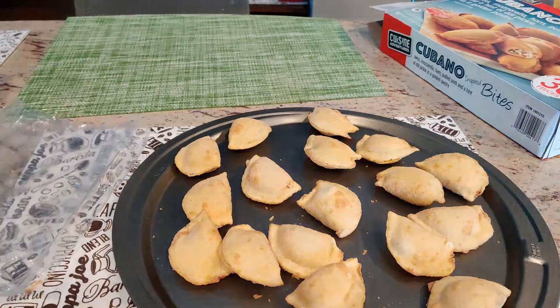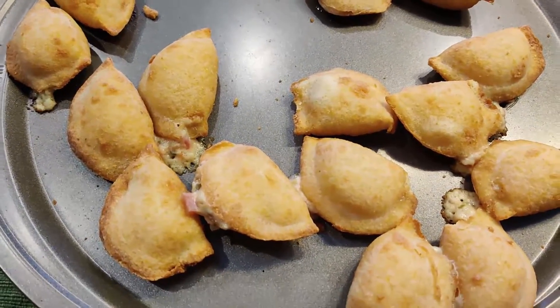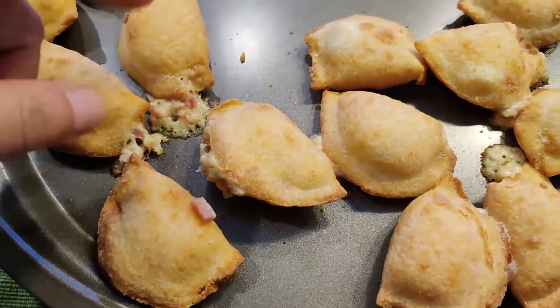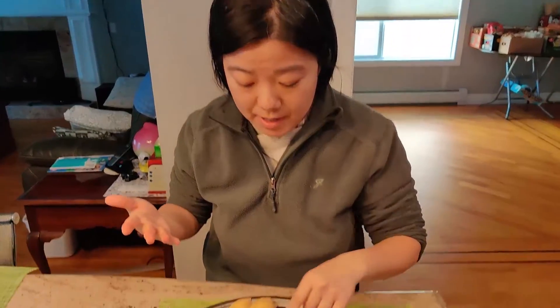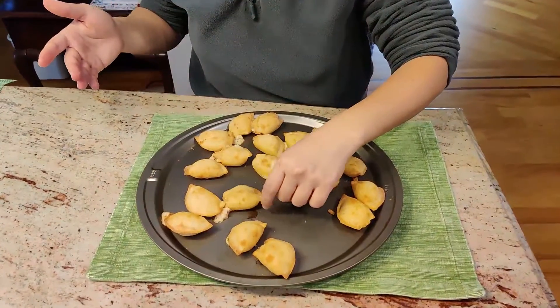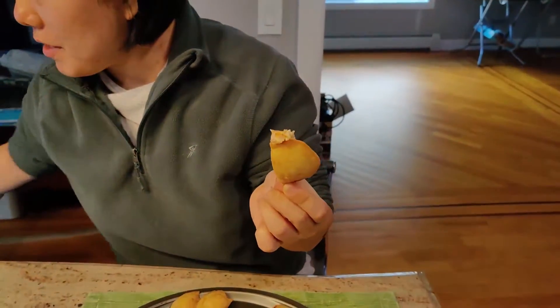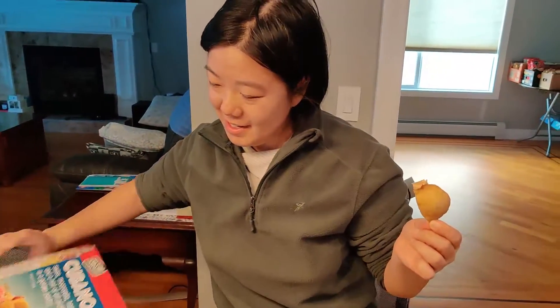We'll heat it up and come back after 20 minutes. I'm using 375°F. This is how it looks after baking — I think some of them are overcooked and the cheese came out. Let me try one. It smells strongly of pickles already. I thought they'd be bigger based on the box, but they're very small.